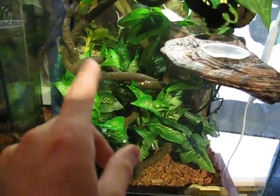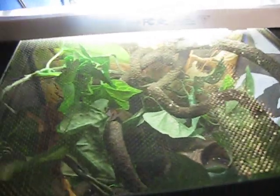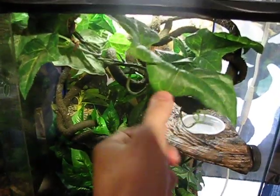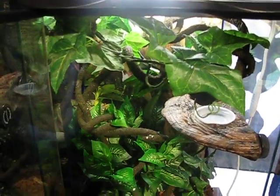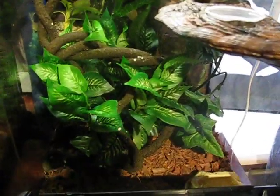Cresteds are on the cocoa husk. Got exoterra vines in here, twisted up to shape. Kind of runs to the top and goes around in a circular kind of pattern. Gives it a nice treetop feel. Got a vine right here that wraps all the way around it. A lot of little nooks and crannies for him to hide in. Plant down there in the center.